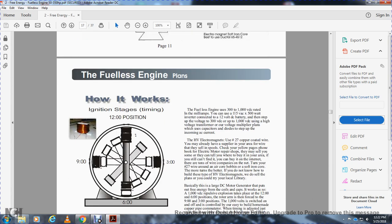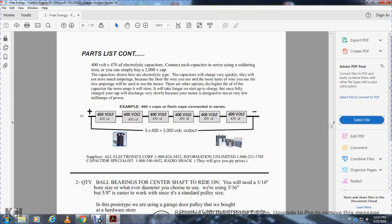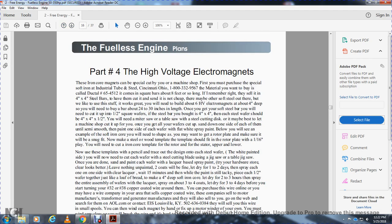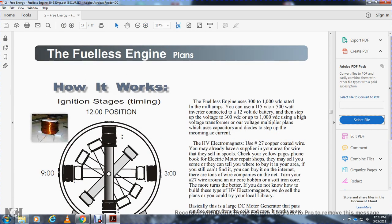How it works — ignition staging and timing: 12 o'clock position, 9 o'clock position, 3 o'clock position, 6 o'clock position.